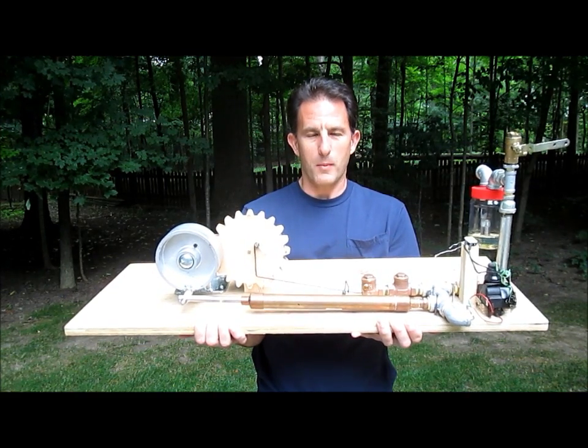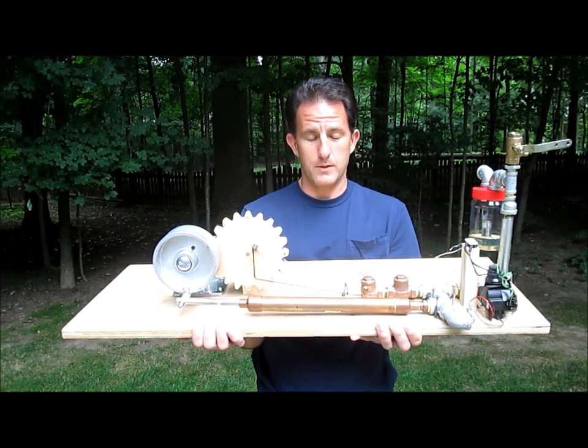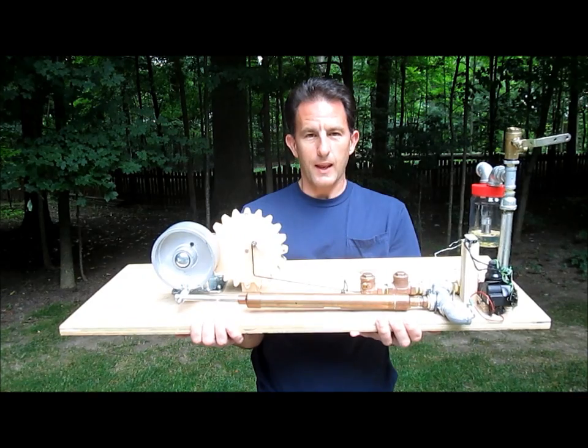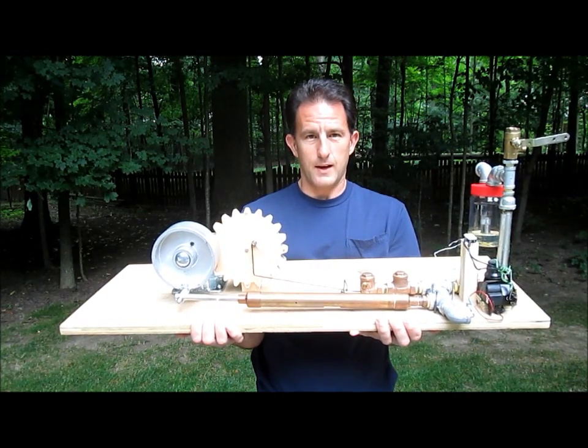Hi, I'm Lou, and as you may know from my last video, this is my third attempt at an engine built only with parts from the hardware store. I'm getting a lot closer, but it's not quite done yet, and I still need your help.